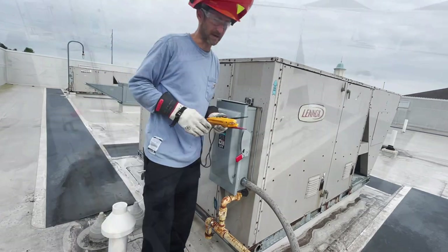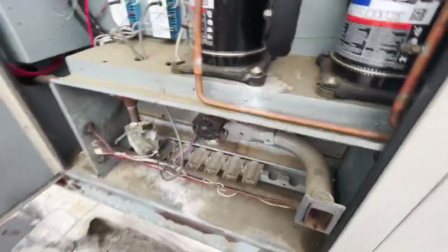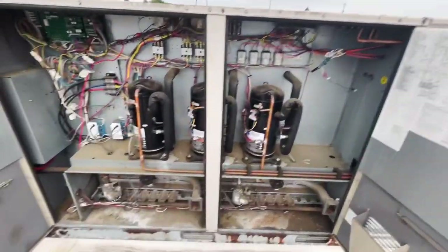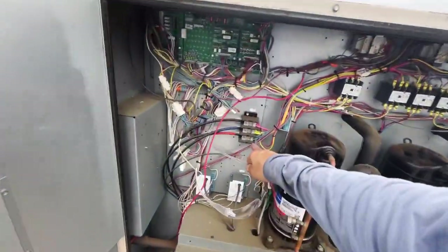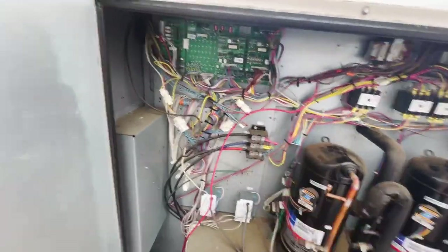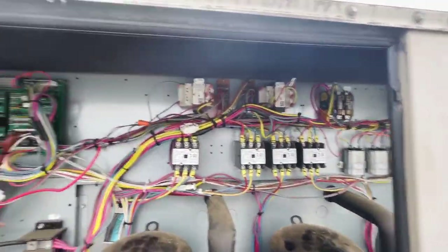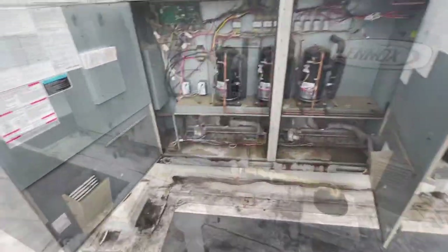Let's take a glance inside just for anything obvious. Looks like three stages of compressors — one, two, and three. Here's your main power coming up in. I'll check those real quick with my Allen key since we don't have power there right now. Nothing looks burnt, nothing smells burnt, wires look good, nice copper coating. One stage of gas, two stage of gas.